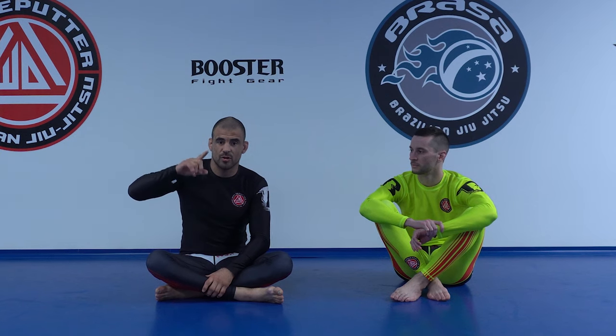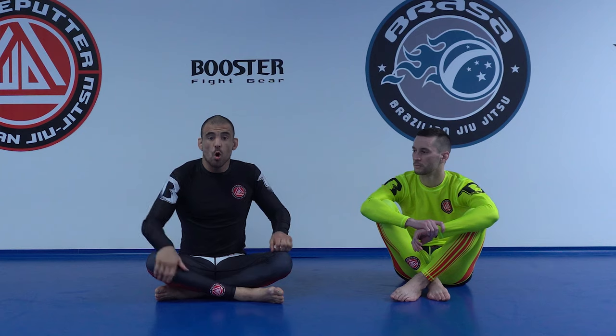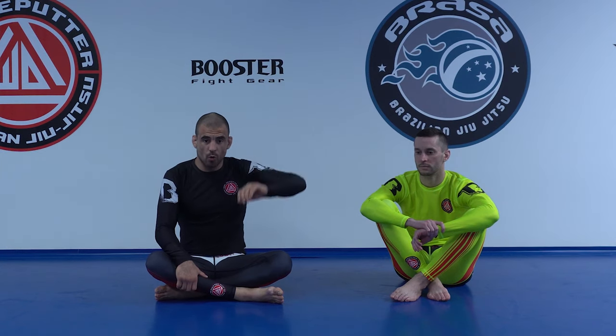That concludes my version of the lockdown and my favorite attack from there. Don't forget to watch my video on half guard — my favorite setup from a failed single leg — on this side, or watch any of my other videos on that side.